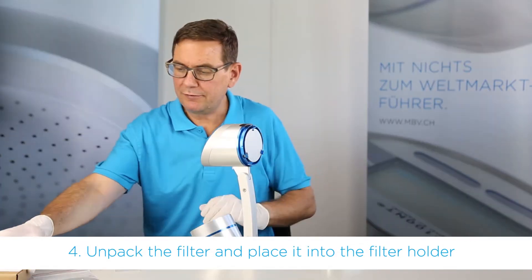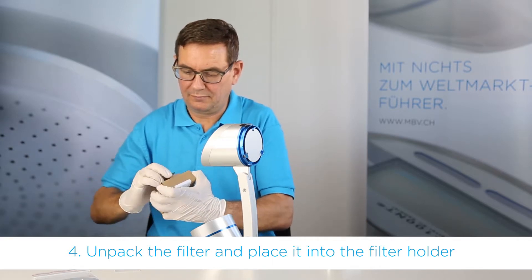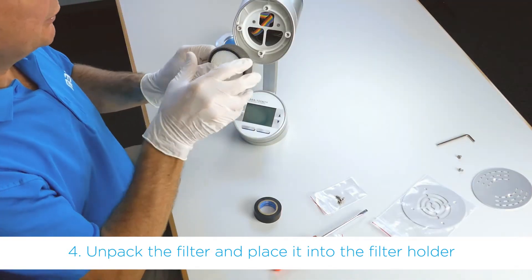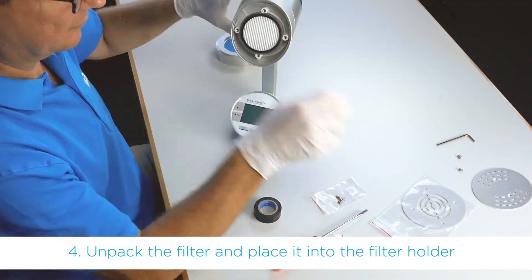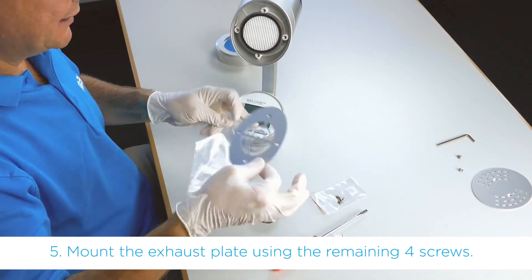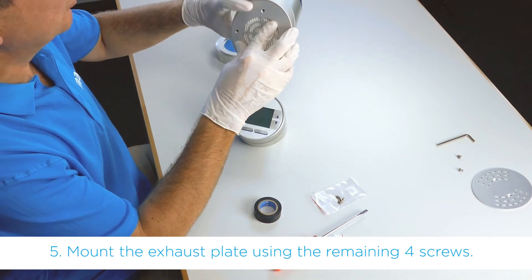Now we need the filter itself. The orientation of the filter does not matter — it can be mounted in any direction. Now we need the new exhaust plate and the four remaining screws.